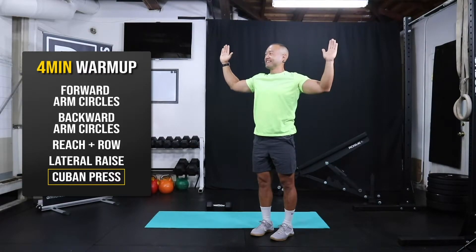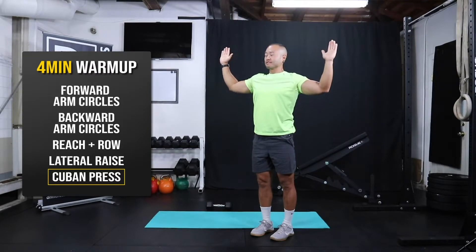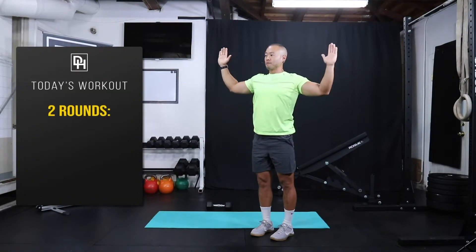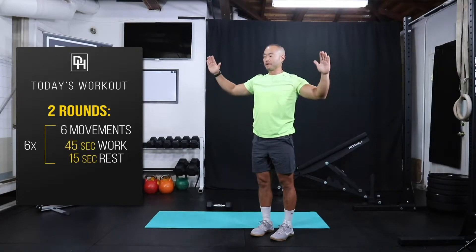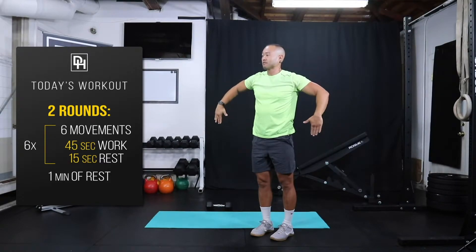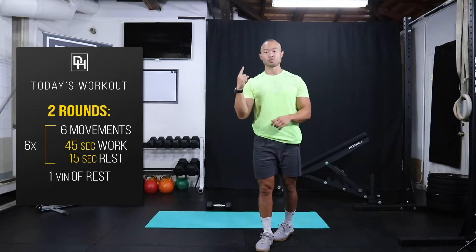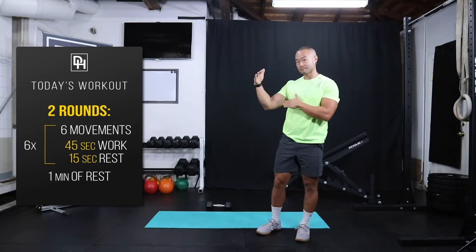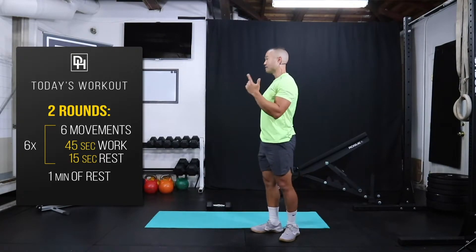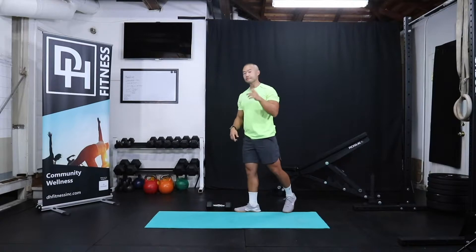My shoulders are feeling pretty warm right now and we haven't even gotten to the workout yet — probably a good sign! So like I mentioned, we have six movements and then we have a one-minute rest and we're just gonna move through this two rounds. The work-rest intervals today is 45 seconds of work and 15 seconds of rest, that makes one minute. So we have six minutes of work, a minute rest, and we're gonna go through that two times.